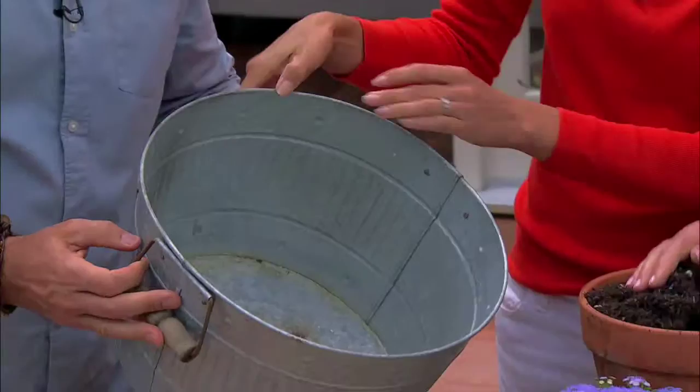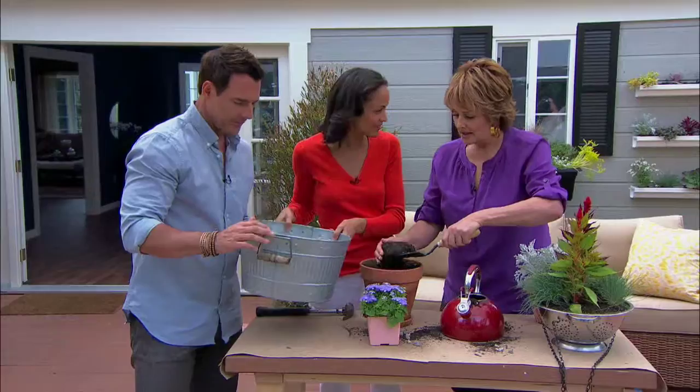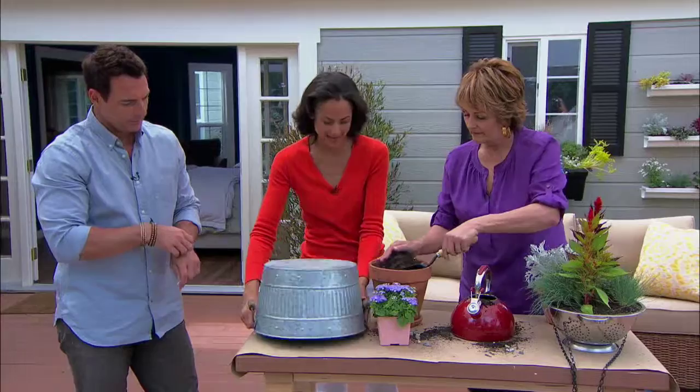What I love are these tin metal buckets. Aren't these great? Now obviously there needs to be a hole in the bucket — remember that song? 'There's a hole in the bucket, dear Liza, dear Liza.' Well, you need to create holes in these.